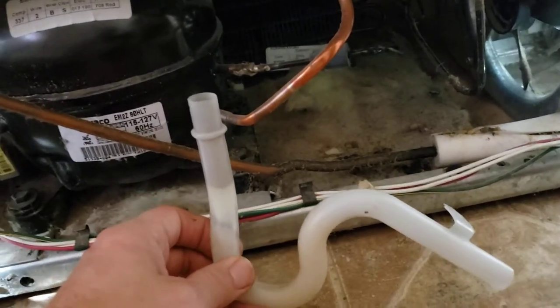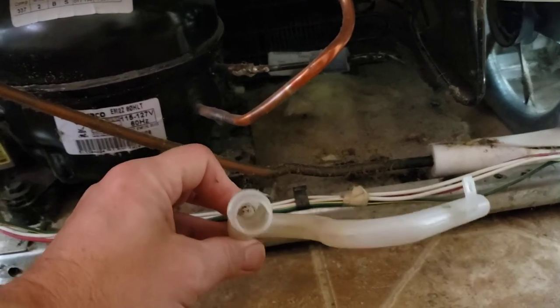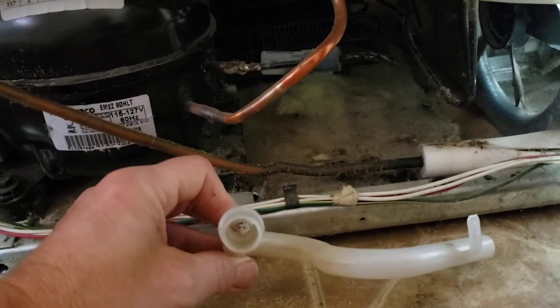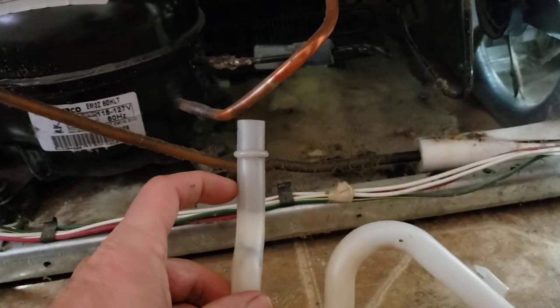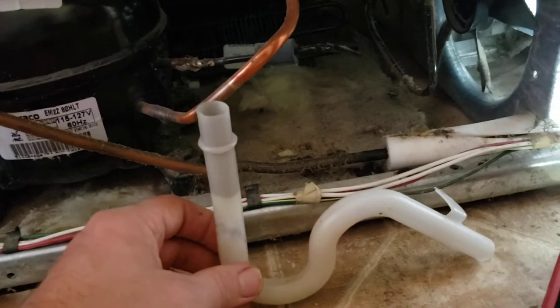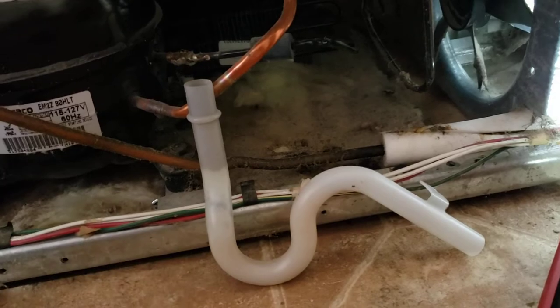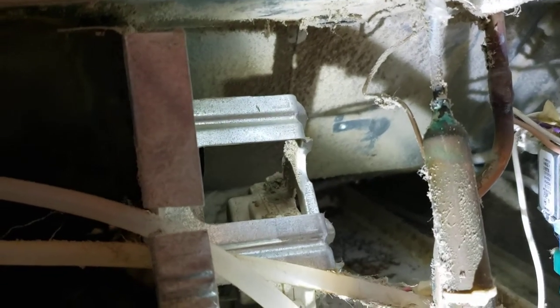I've already removed it and I'll put it back on so you can see where it goes and how everything is. It was pretty nasty inside — took it off, went outside, ran a water hose to it, and it's clean. It looks dirty, but it's clean. I'm going to show you how I put it back on — just play the video in reverse to take it off.